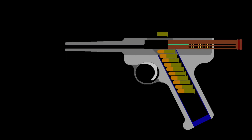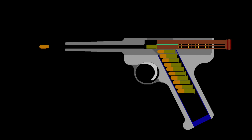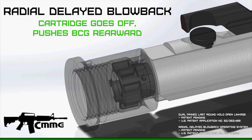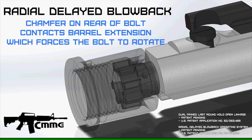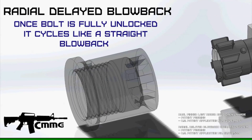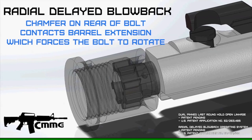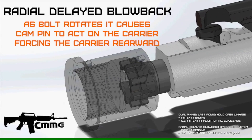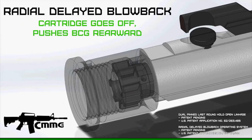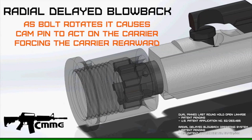Straight blowback can also result in a sharp recoil impulse that outrun's a magazine's ability to keep up. Typically that's managed by adding weight to the bolt and installing a stiffer recoil spring, which can create their own problems affecting smooth cycling. The Guard's radial delayed blowback system works differently: chamfered lugs on the Guard's bolt keep the action closed until it fully rotates and clears the lugs in the barrel extension. The whole time it's unlocking, those lugs transfer recoil forces to the barrel extension while also vectoring some forces into camming the bolt carrier rearward — so by the time the action fully unlocks, pressure has dropped considerably.